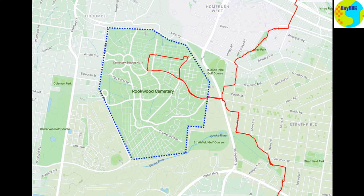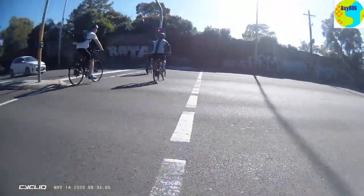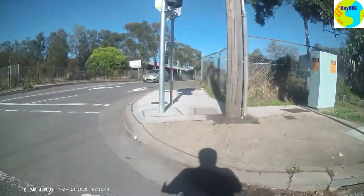Rookwood is a pretty big area, denoted by this blue line, and we're only doing the top kind of north-east corner in this video — not much at all. So we're starting over on Centenary Drive and riding across the lights at Warina Road.